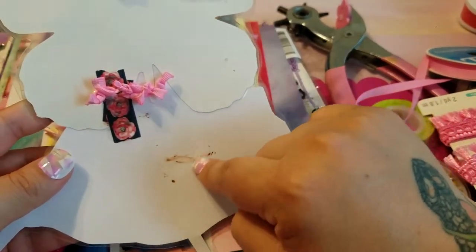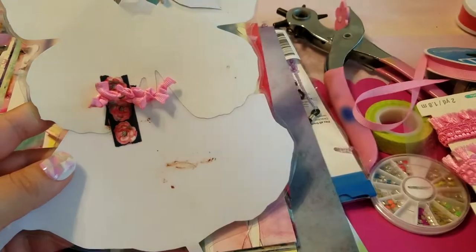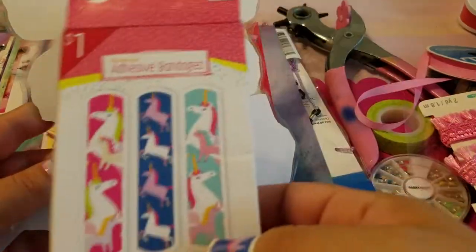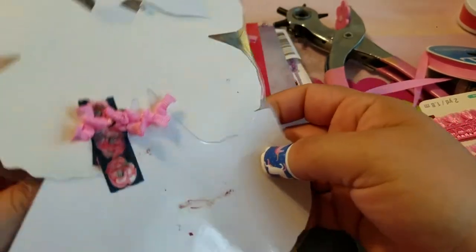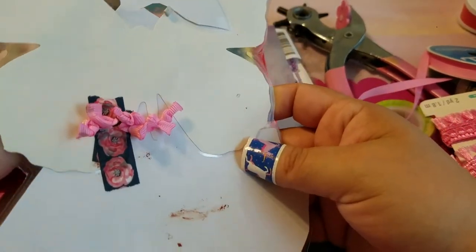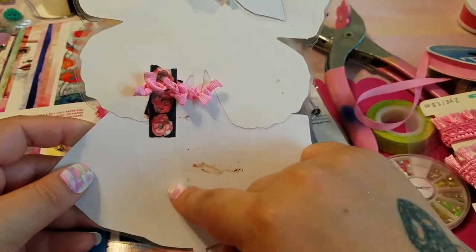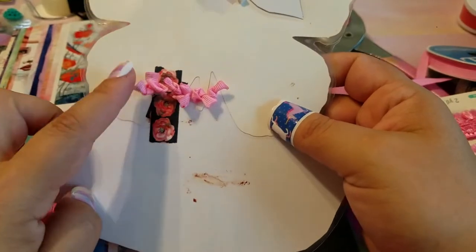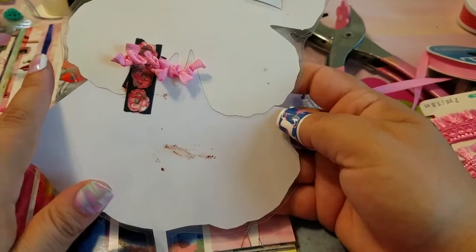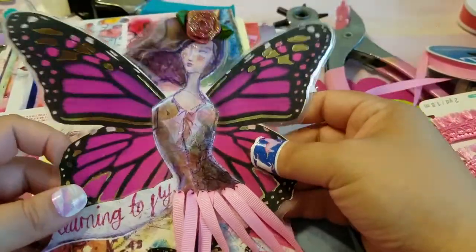I actually stabbed myself trying to do this, and that's why I always have handy dandy band-aids — I do get crafters' injuries sometimes. I stabbed myself with my awl by mistake trying to rush this project, but I just basically made knots at the end of it. Don't mind my blood splatters!